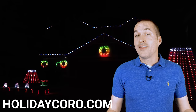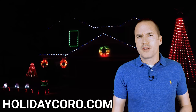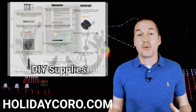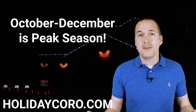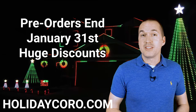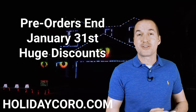This video is sponsored by HolidayKoro.com. HolidayKoro manufactures and sells everything that you need to get started with the holiday light show hobby. Whether you want to start out with a ready-to-run controller package or dive in headfirst and start building your own props, HolidayKoro has you covered. Prices are lower and technical support is more available during non-peak season, so now is the right time to buy for next year. If you're watching this video before January 31st, check out the pre-season sales using the link in the description.